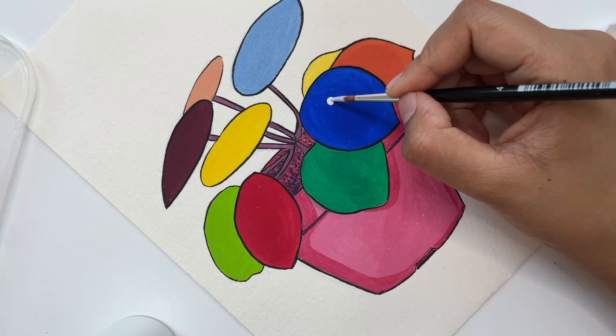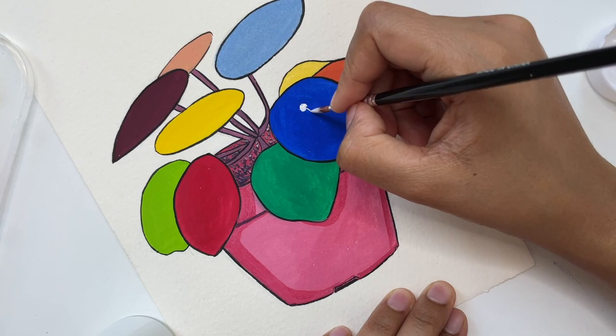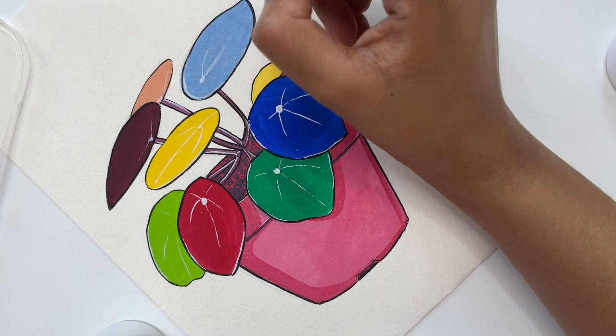The white from this brand is so nice, it's so opaque. You can use this for highlighting in any medium that you would use — say watercolors, or when you do your pencil drawings and you want to use a nice opaque white highlight. You can use these paints, it's really nice.